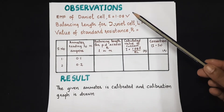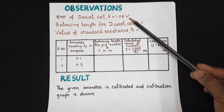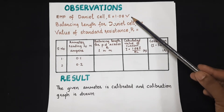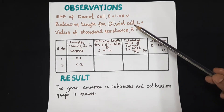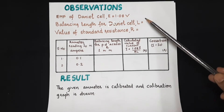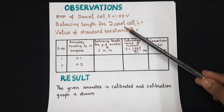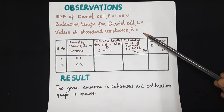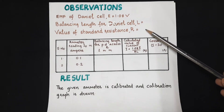Coming to the observation part: we know the EMF of the Daniel cell is 1.08 volt — in fact, this should also be measured in the experiment rather than taken for granted. Find out the balancing length for the Daniel cell and note it as capital L. Also note down the standard resistance R in the secondary; you can take it as 1 ohm or 2 ohm, whichever is available.